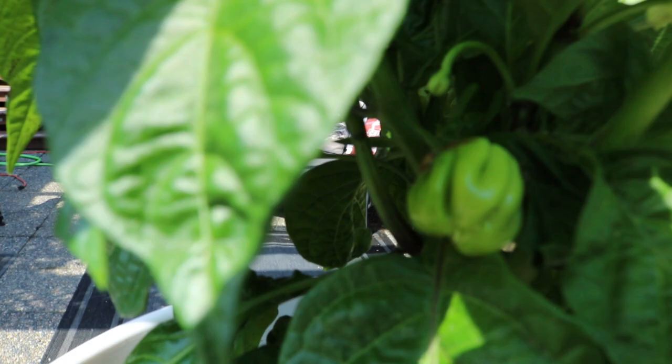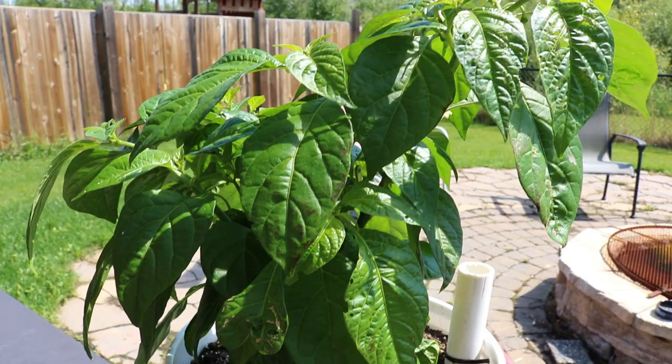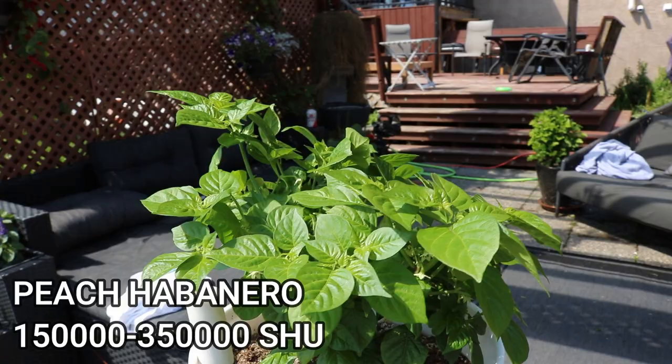The plant is overall healthy looking, other than something's been chewing on it — hopefully I can find the culprit and take care of that. Here's one of my Peach Habanero plants — I'm growing three or four of these. The best plant out of the bunch will get to spend the winter in my grow tent and continue to thrive.